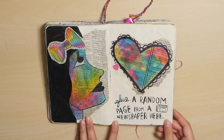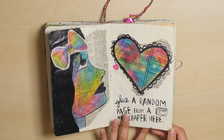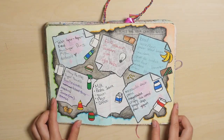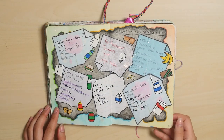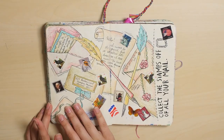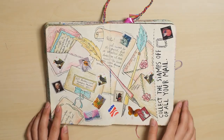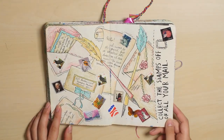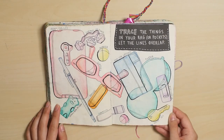Random newspaper page — this is a random newspaper under this drawing. Grocery list — these are actual grocery lists that I collected over a long period of time. These pages look pretty similar, I feel like. Put your stamps here.